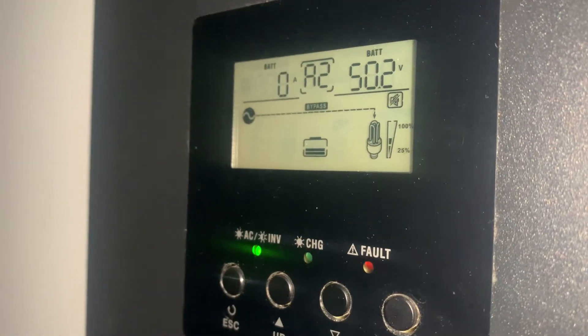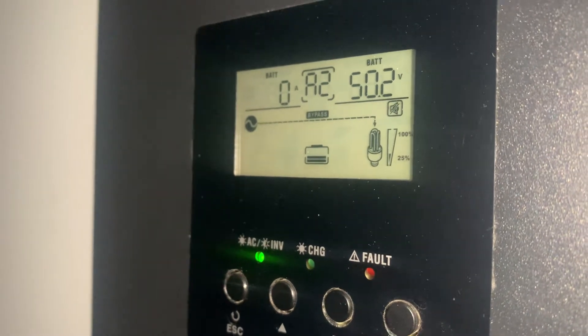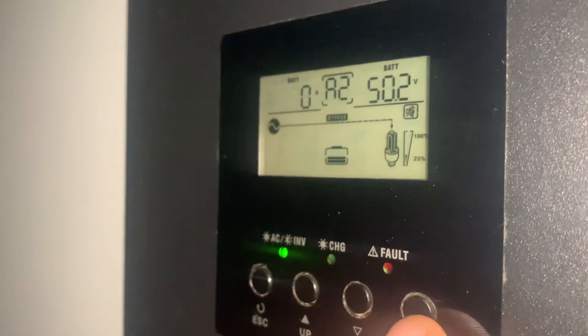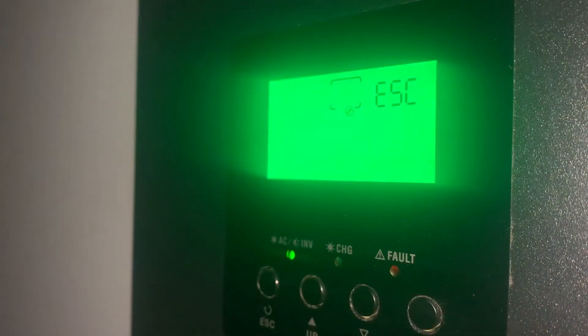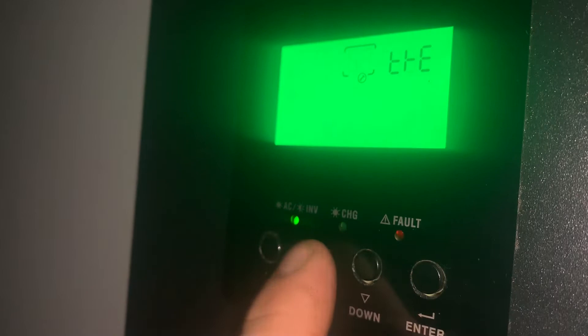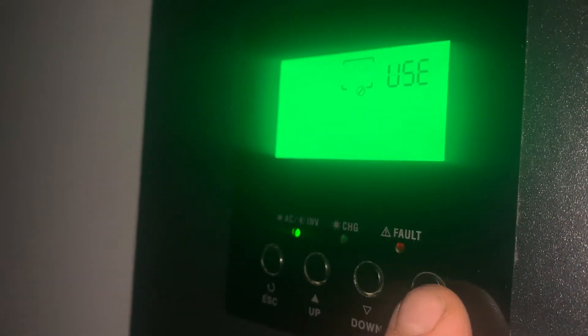The batteries still have about 50 volts in them, so they're slightly above half full. To change the settings, you're going to want to push enter to get into the menu. We're going to need to go to setting five.